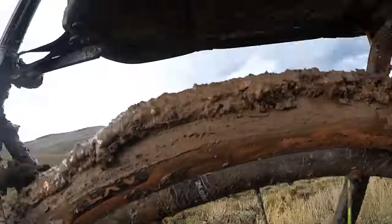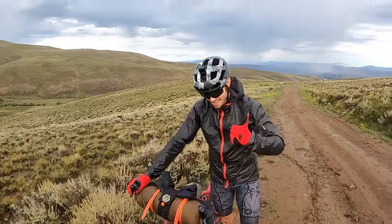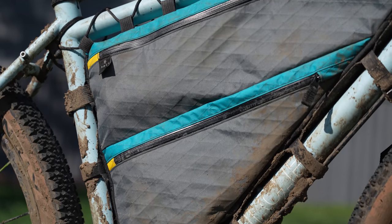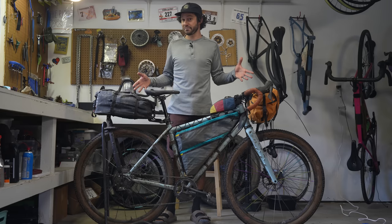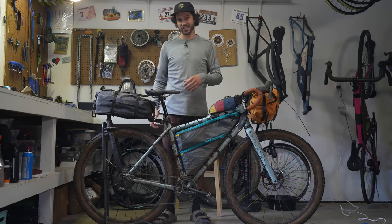As I was traveling home the next day, I was thinking this bike is pretty dirty, and this is a good opportunity to share how I not only clean my bikes, but also my bike packing bags. So that is exactly what we're going to do in this video.